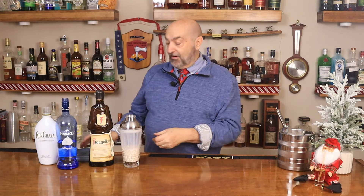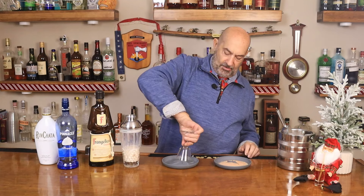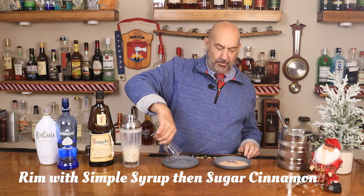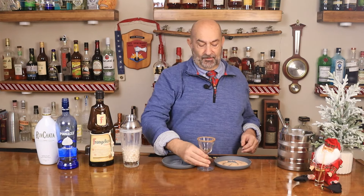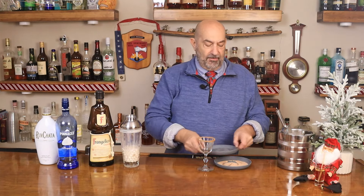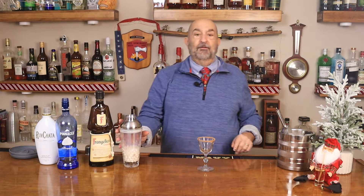Now we're going to prepare our glass. We're using a Nick and Nora glass today. They're nice, they're easier to hold, and they spill a lot less than a martini glass. We're going to rim the edge with simple syrup, and now we're coating it with cinnamon sugar. So we've got our glass prepared and our cocktail prepared.